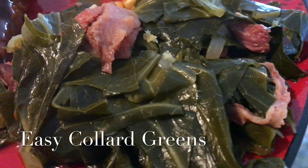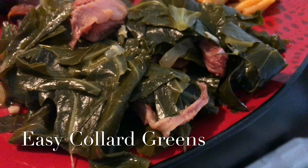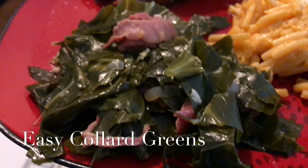What's up everybody? It's your girl Fire here and today we're in the kitchen making some smoked turkey leg collard greens. So let's get started.